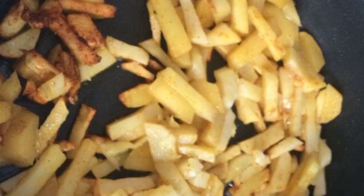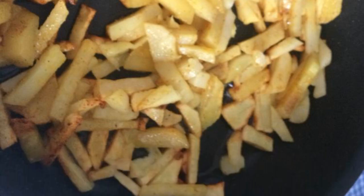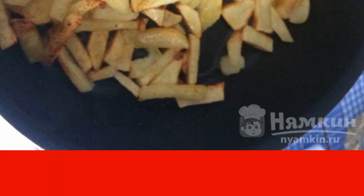Heat the pan and brush with oil. Put the sliced potatoes, add salt to taste, and add turmeric. Fry the potatoes until tender, stirring.